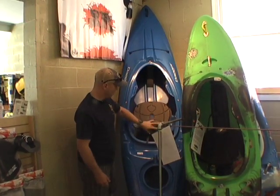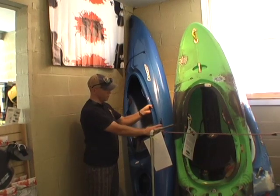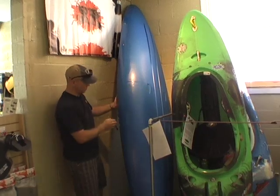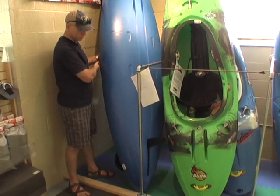You can add hip pads in here, back band. But then if you're on flat water, you've got a drop skeg right here. On flat water you don't want it to be very maneuverable — you want it to track nice and straight on the lake. Just drop the skeg down in the back and boom, you're tracking straight.